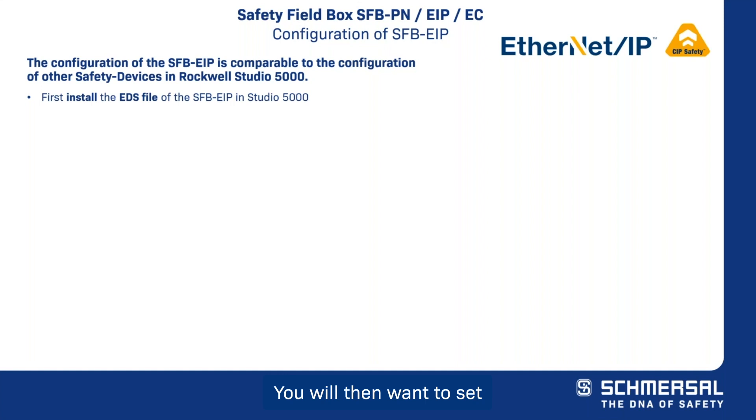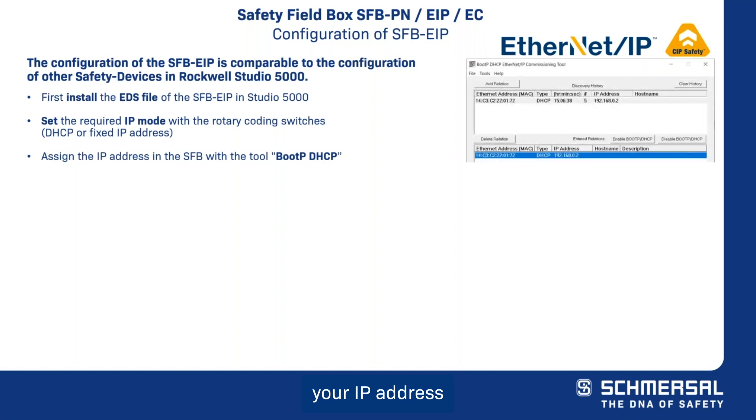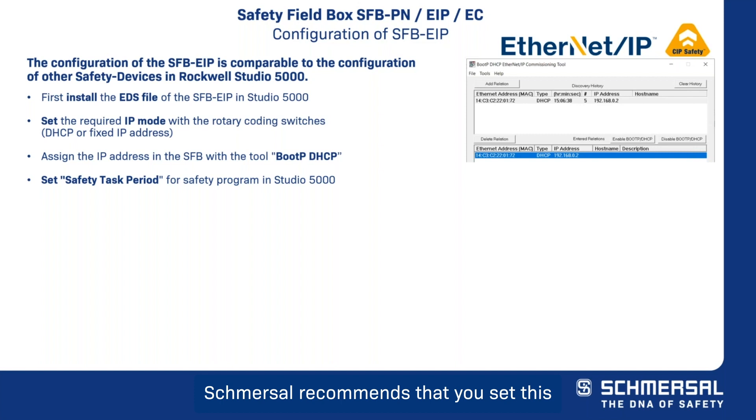You will then want to set the safety field box for either DHCP or fixed IP addressing. Next, assign your IP address in the safety field box with the BootP DHCP tool. Then, set the safety task period in Studio 5000 — Schmerzel recommends setting this to 20 milliseconds.